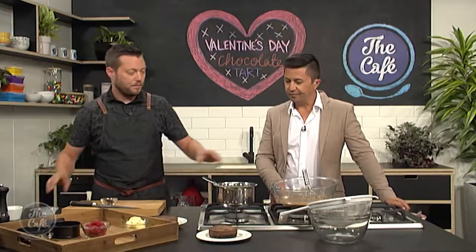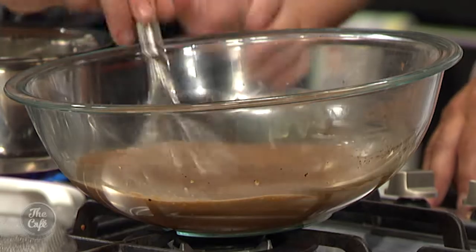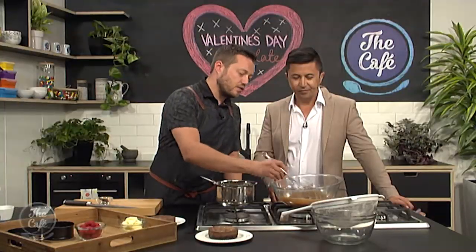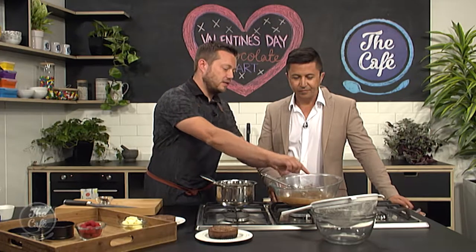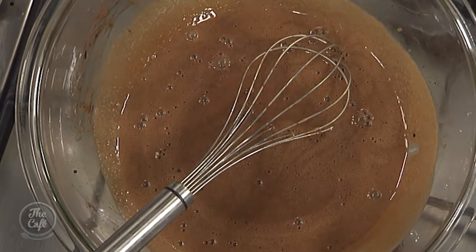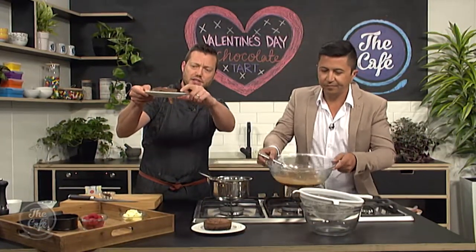I've got a little bit of cream in here and I'm just going to bring it to the boil again. I'm going to put a little bit of glucose syrup in — that gives it a nice viscosity for the glaze and a bit of sweetness. The tart mixture has been expertly made and looks beautiful — it's got the tick of approval.